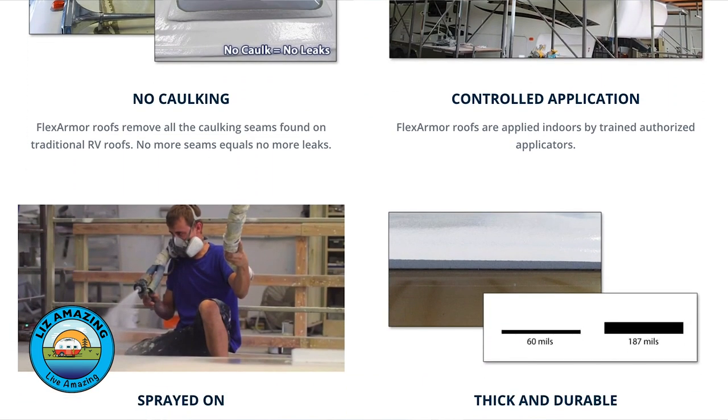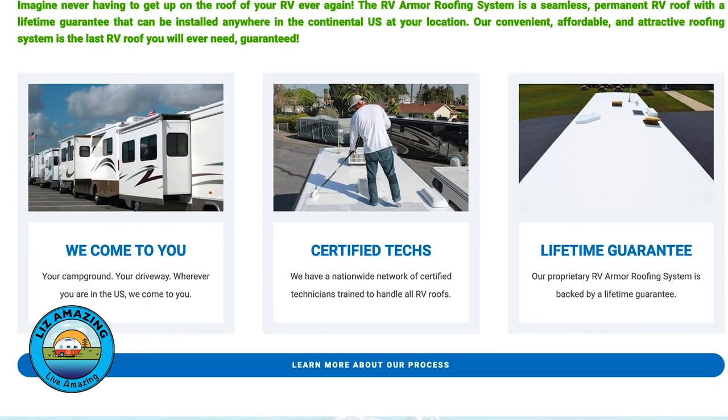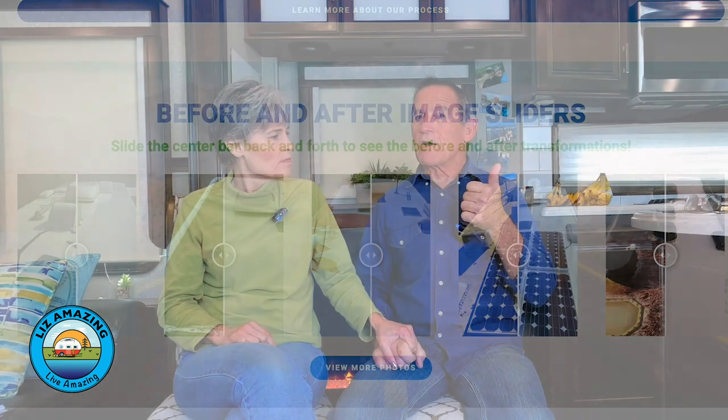Both companies are not stripping your roof bare — they put the product on top of the existing roof and it becomes part of it, using whatever material you have up there already. If you want the roof completely stripped and the product applied directly to the wood, RV Armor will do that but Flex Armor will not. Neither company recommends it, because their product bonds to the TPO and makes a new surface — so you no longer have to worry about the TPO, and that's how they can offer a lifetime guarantee.